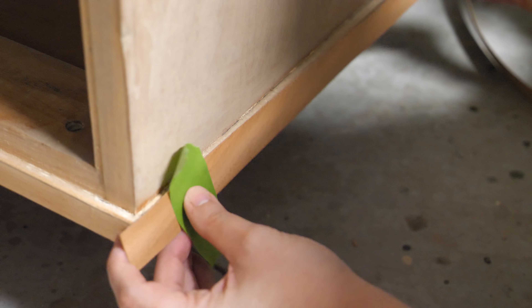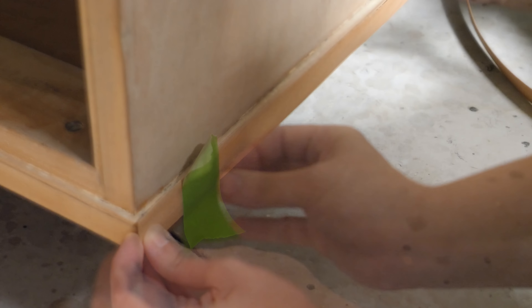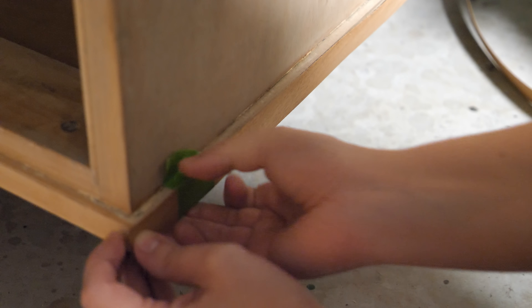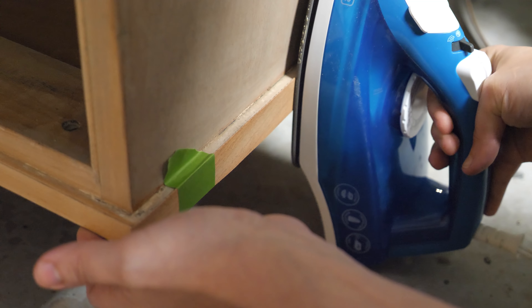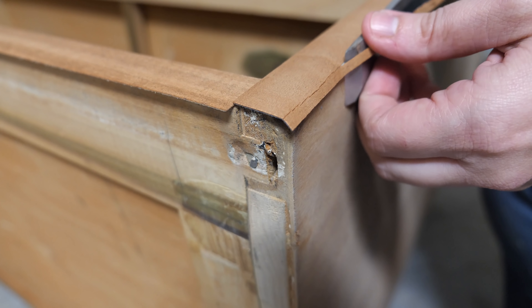After sanding and using paint stripper there was still a considerable amount of paint and lacquer on the dresser. I used a chisel, my detailed carbide scraper, a utility knife, and folded sandpaper to remove as much of the paint as possible.